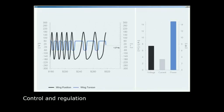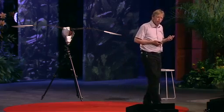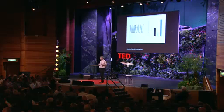The next thing we had to do was to control and regulate the whole structure. Only if you control and regulate it will you achieve that aerodynamic efficiency. The overall energy consumption is about 25 watts at takeoff and 16 to 80 watts in flight.